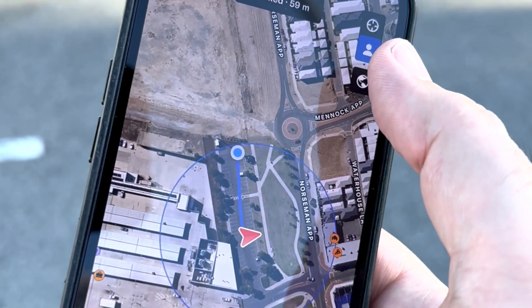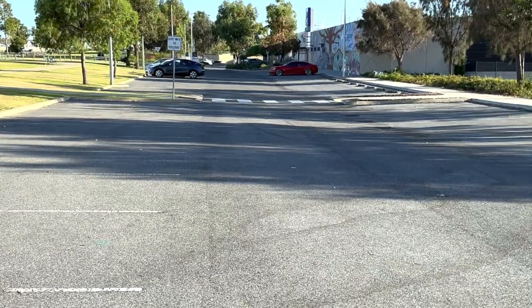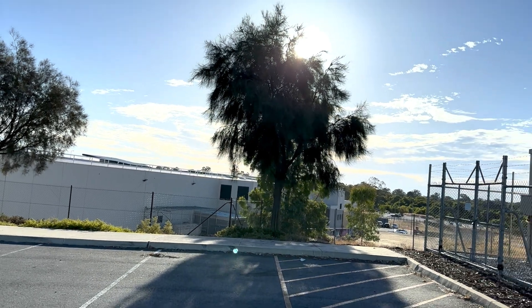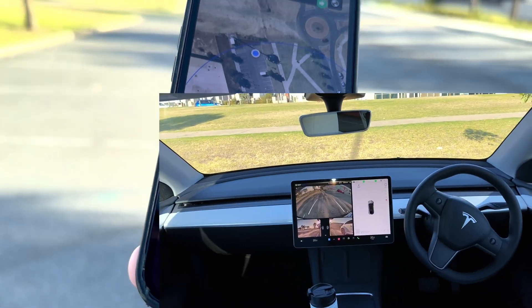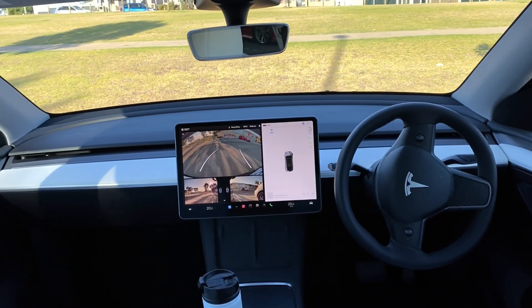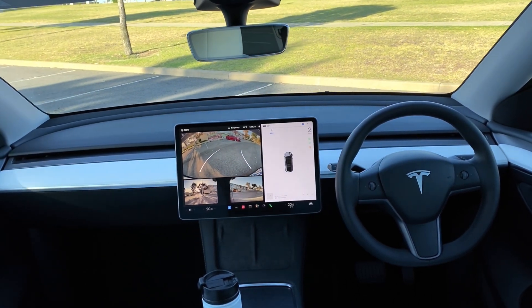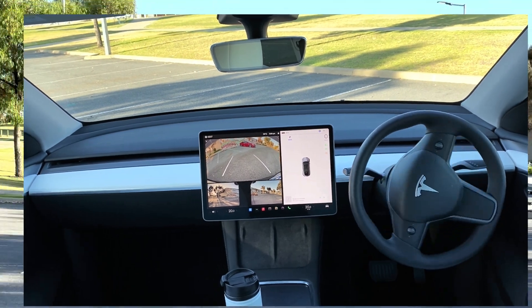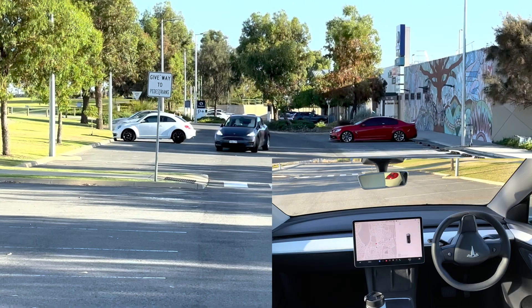At the top we've got the person button and that activates 'come to me'. Here is the car all the way down there. Preparing. Summon. There it goes — reversing. Now it's turning and coming towards me.